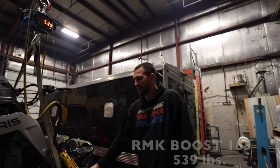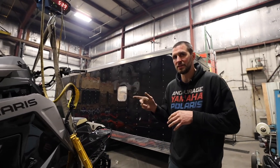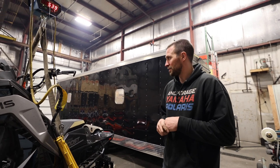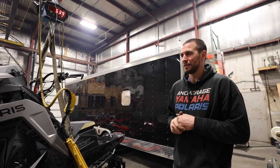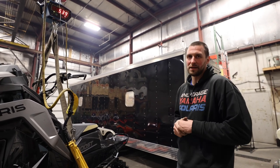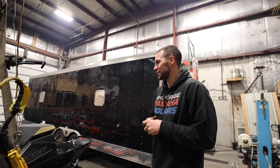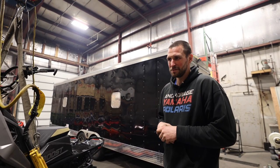So there you have it, guys. Big shout out to the guys over at AMDS for letting us borrow their Lynx and their Skidoo X — without those guys helping, this video wouldn't be possible. Chris Barth with the Chaos, thanks again. There's all your weights for the 2022 mountain sleds. Sorry we didn't have any Articats in here, but we did the best we could. Hope this helps and we look forward to doing it again next year. Take care, guys.